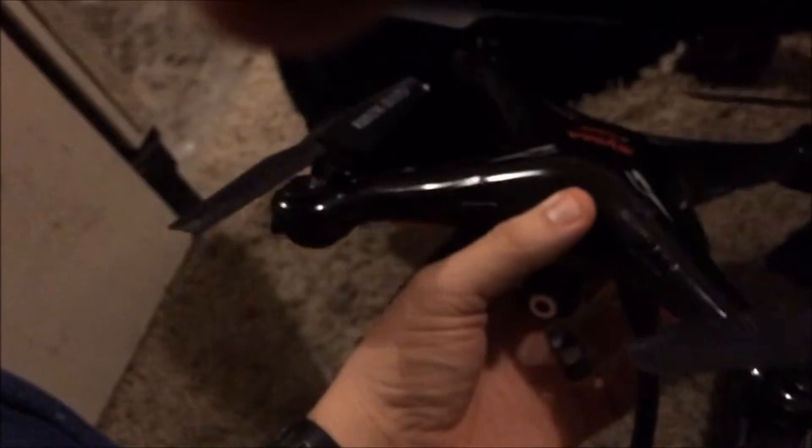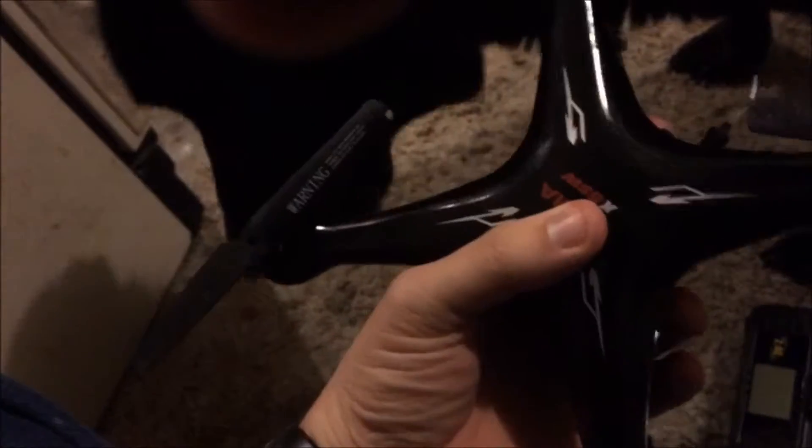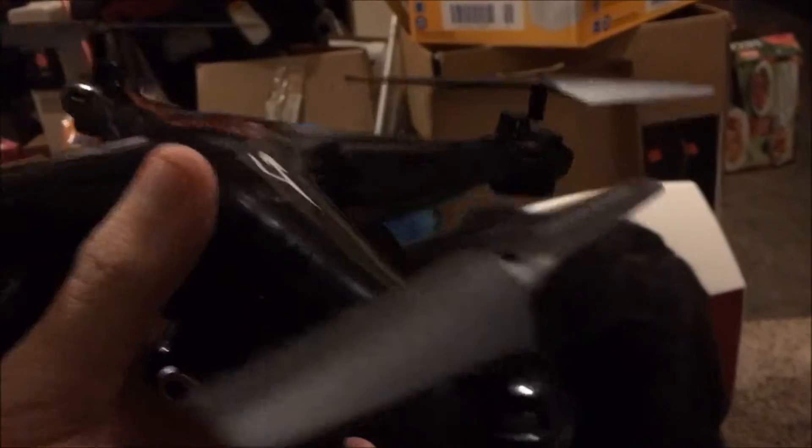So when you get your drone you're going to get a screwdriver and the propellers with it. You're going to need to screw in the propellers and the landing gear, which is very easy. The camera is actually really simple.